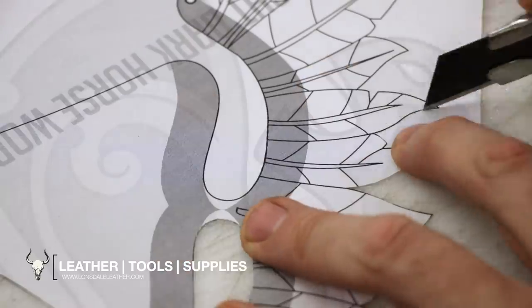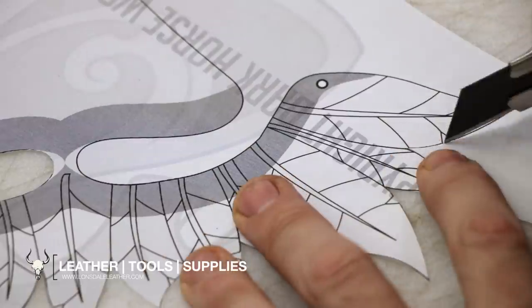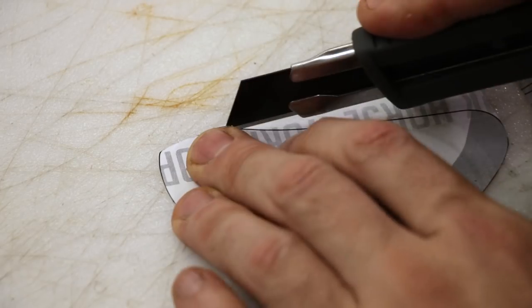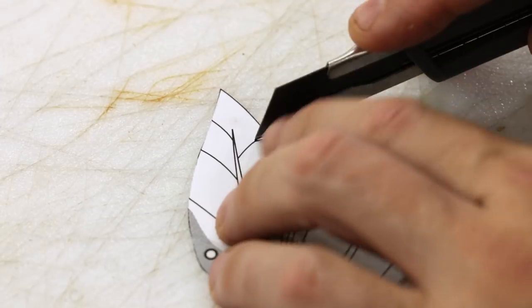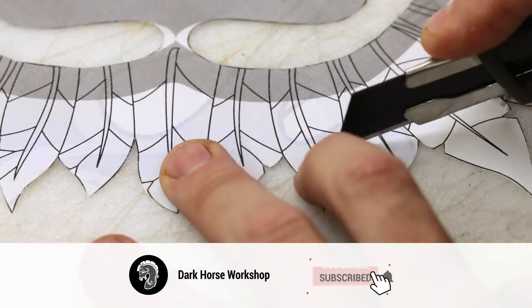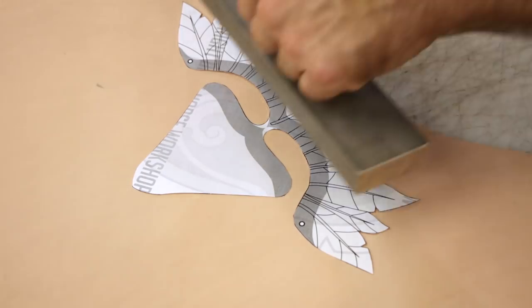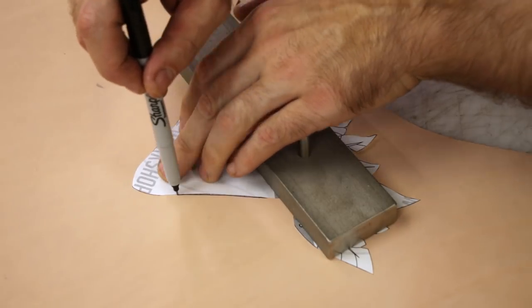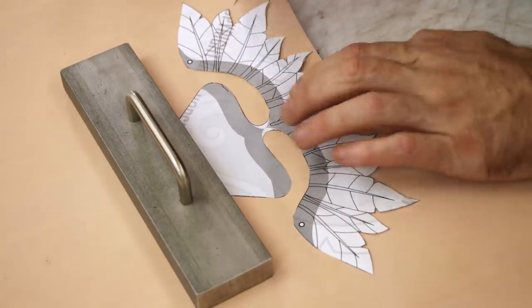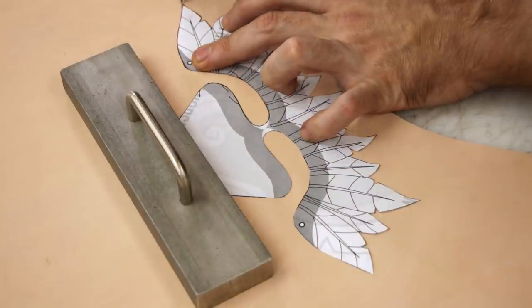Lonsdale Leather is once again being kind enough to sponsor this video — make sure you check them out. I'm going to be using some five-ounce veg-tan I picked up from them; it's great stuff. Once we've got all this cut out it's time to trace it onto our leather and then cut that out. It's not a complicated pattern; it takes a little bit of time. I often get asked where I get these fabric weights from.